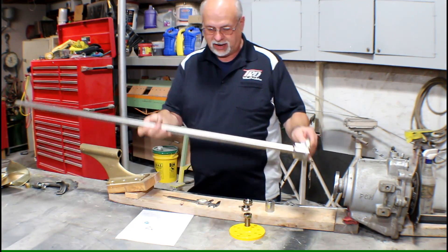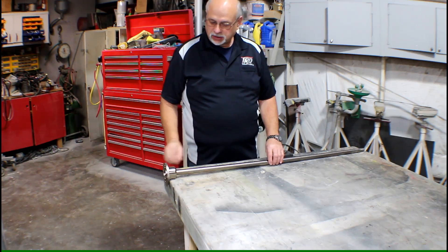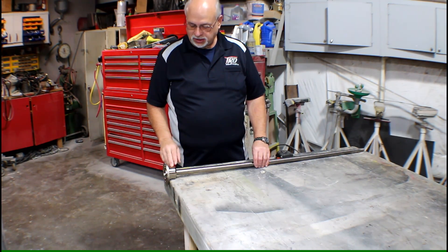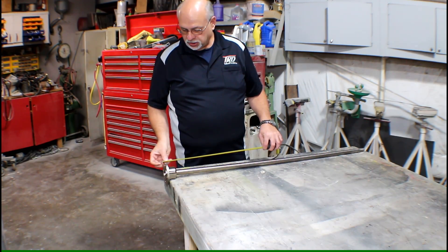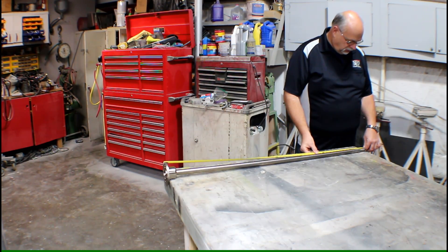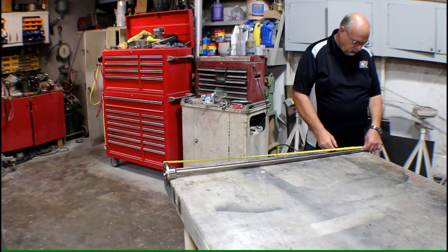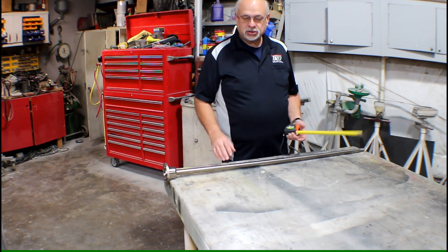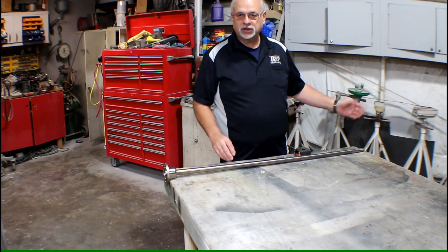Next we're going to show you how to measure an existing shaft. To measure your prop shaft length using your old shaft, you need to install the coupling — it doesn't need to be on tight, just in position. You're simply going to take a tape measure, hook it on the machined surface face of the coupling, and stretch it to the other end. We're looking for the length at the end of the threads, rounded to the nearest eighth or quarter inch. We're at 47 and three quarters of an inch at the end of the threads on this shaft.